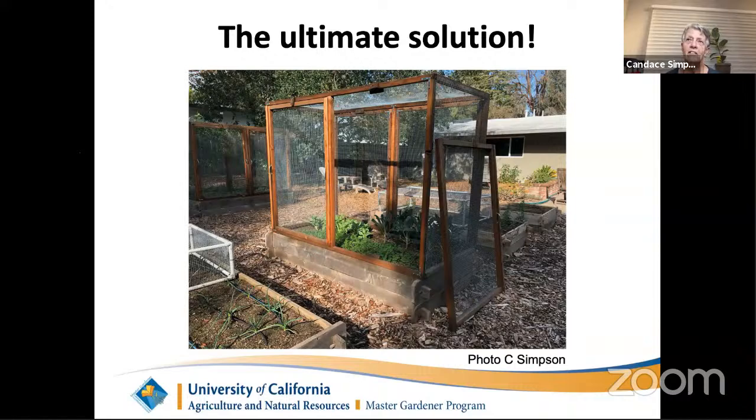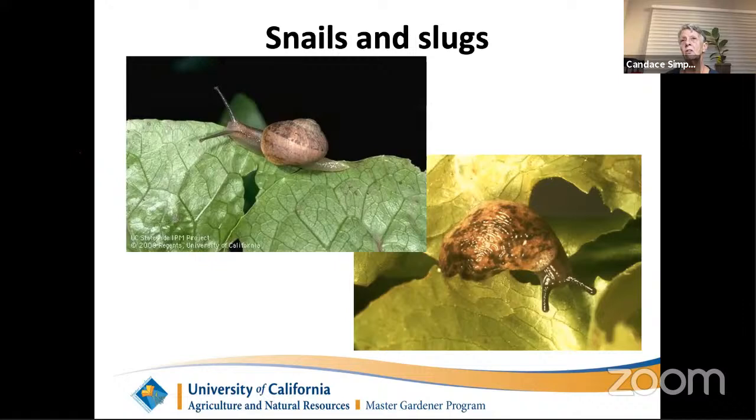An ultimate solution I see more and more in people's yards is essentially a room built out of hardware cloth framed with redwood and built on top of a raised bed — tall enough to accommodate any height of vegetable, including tomatoes in summer. The concept is simply: how do I make this tight enough that a rat cannot find a way in? More and more of us are thinking about encaging our whole garden to stop rat damage.